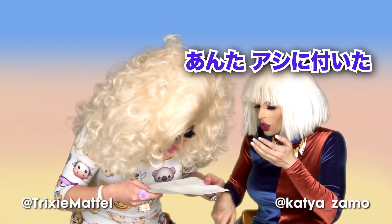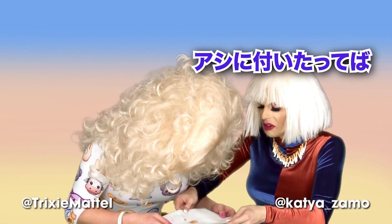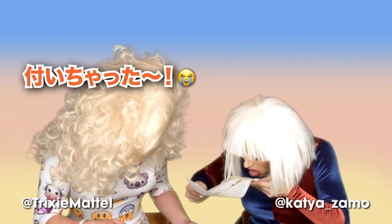It's so gross, it is so gross — it's on your leg! It's on my leg!